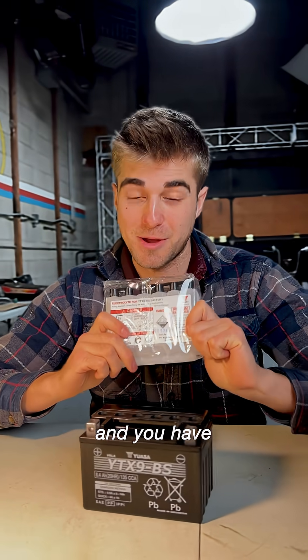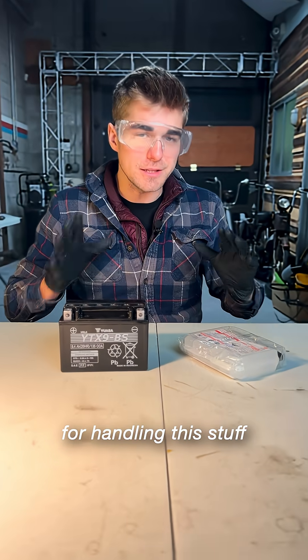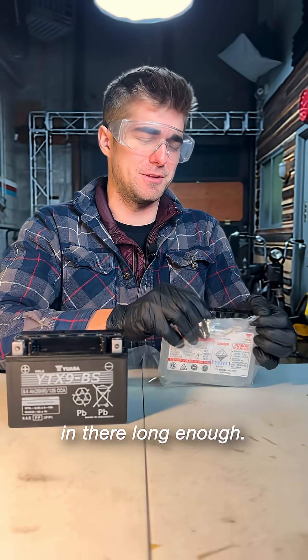I strongly recommend wearing gloves and goggles for handling this stuff because it's no joke. Highly corrosive. If you put your hand in a bucket of it, it would probably just turn to liquid if it was left in there long enough.